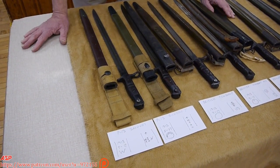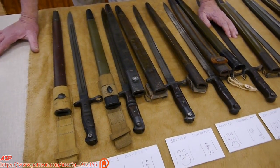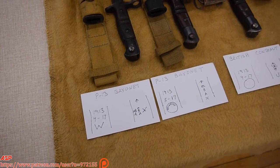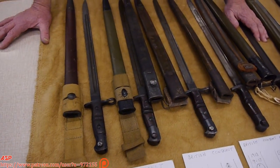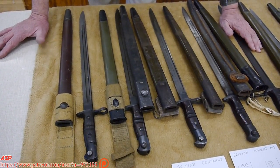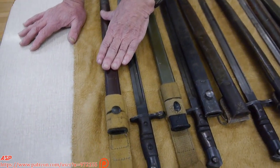For all you ASP subscribers out there, visit the site and hopefully you'll see some of the other ASP productions. This is a collection of some fairly common 1917 and P-13 bayonets that are part of my collection. That was the very first item I ever collected in the military. We start off at this end with the P-13 bayonets.